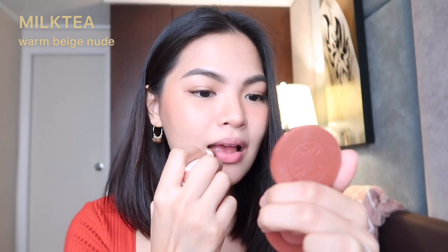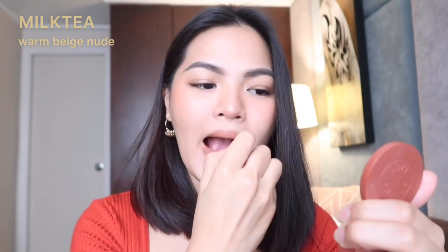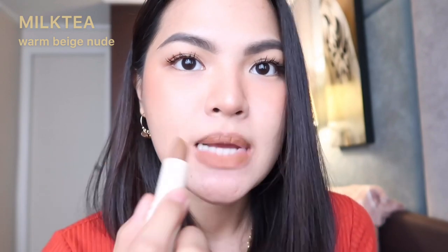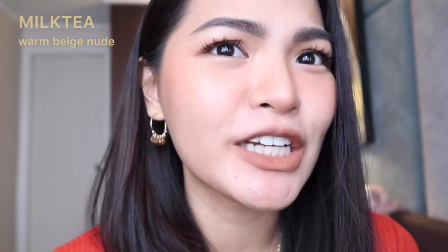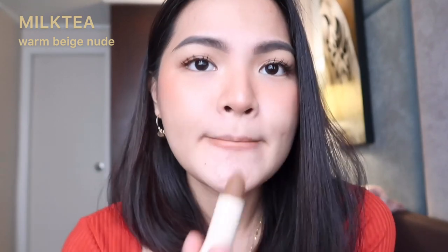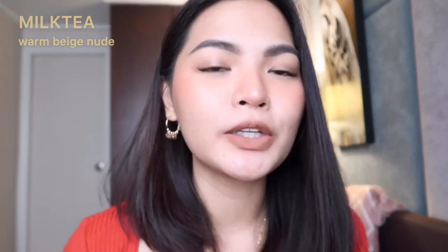This is Milk Tea — Warm Beige Nude. It has a brownish tone. Usually I don't wear shades like this, but let's see. So this is the shade Milk Tea. It's super warm — it almost makes my complexion look yellowy. The description is accurate: it's really a warm, beigy nude. I don't think this is the type of nude I'd go for, but I can see it looking better on someone else.